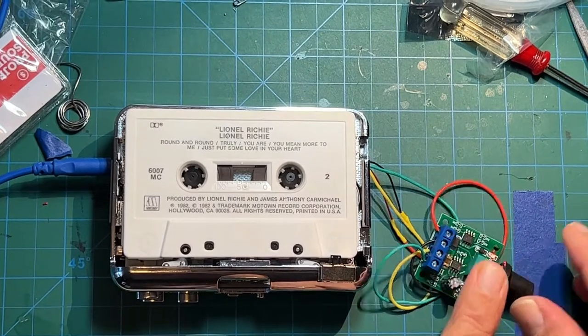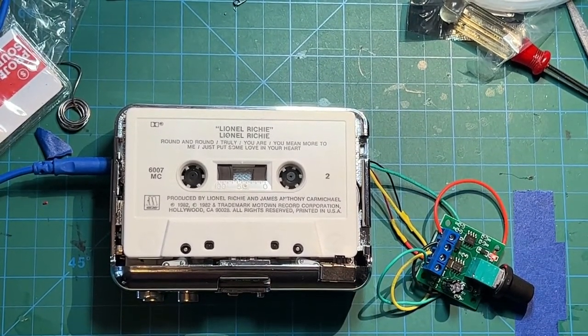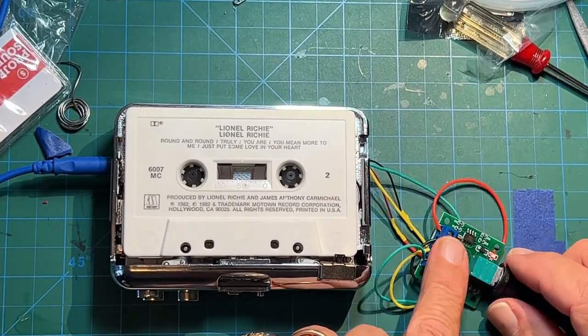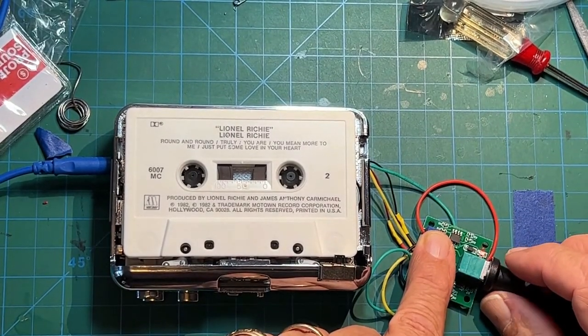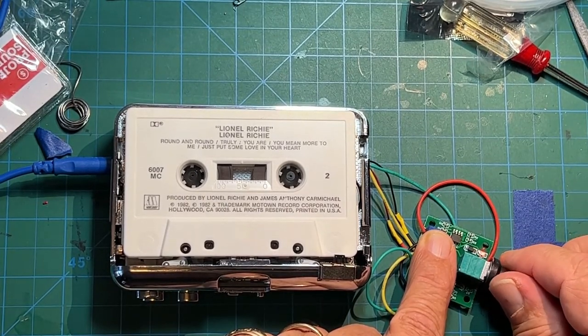Flip the switch. You'll notice when I flip the switch, the tape continues in the same direction but the playheads are reading from the other side of the cassette, playing backwards.